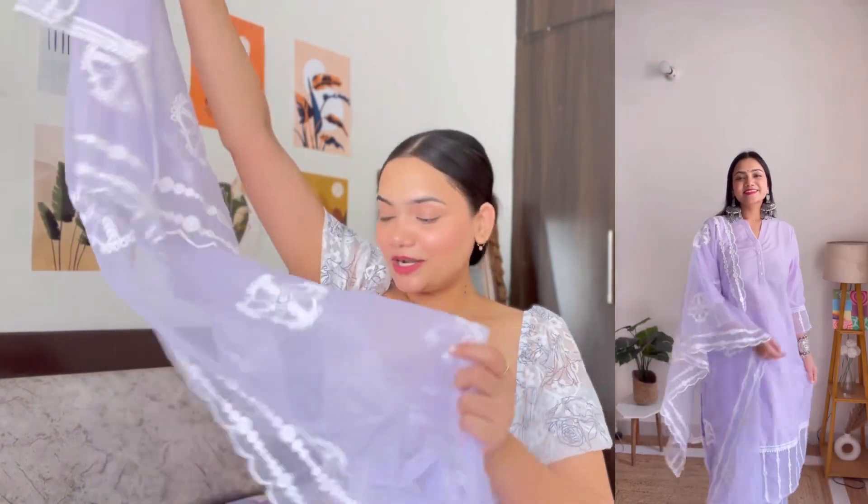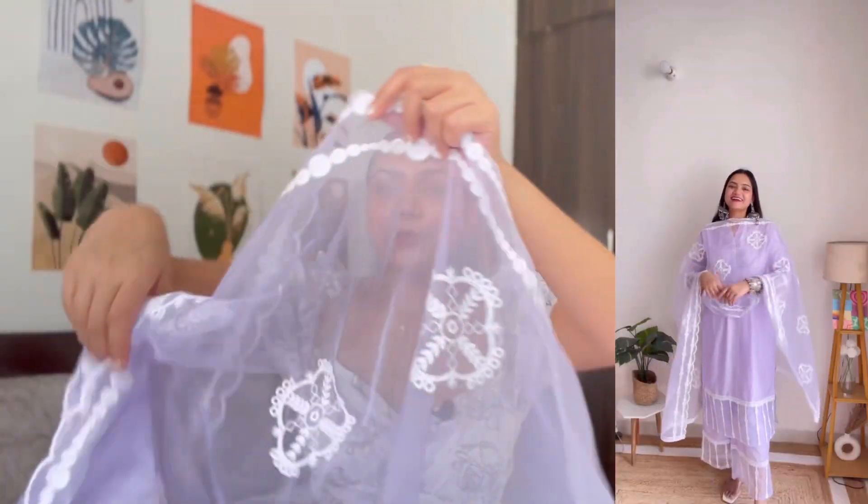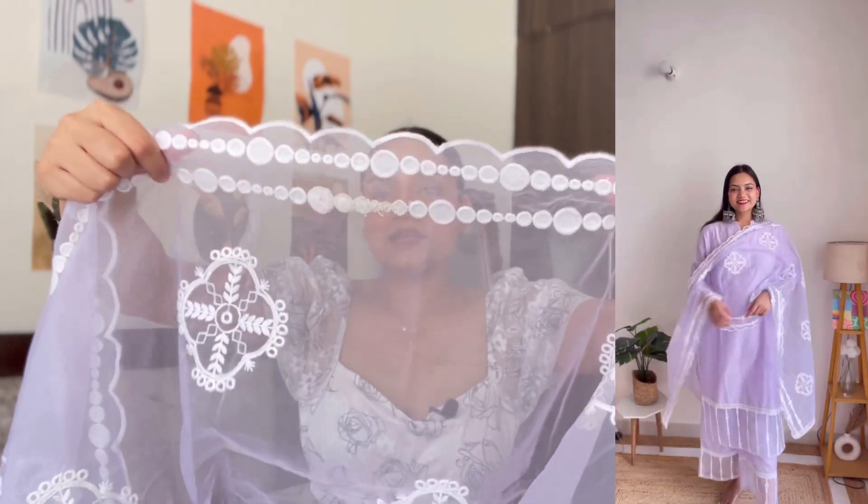I especially purchased this kurta set for its dupatta. It is a beautiful organza fabric dupatta with a very beautiful cutwork all over it, and white color thread work. The kurta and pajama are in cotton fabric, which is a very good quality fabric — very lightweight and breathable.